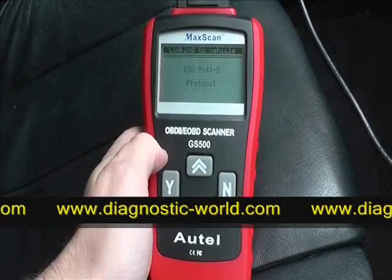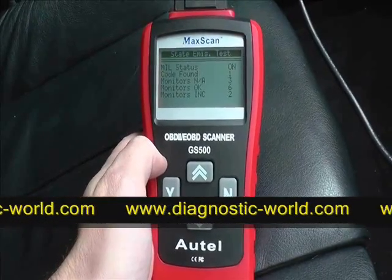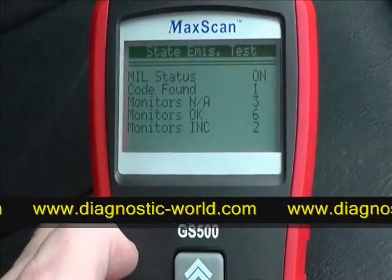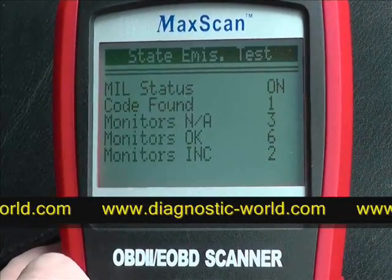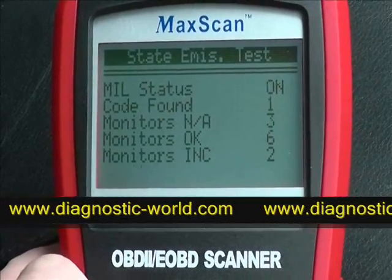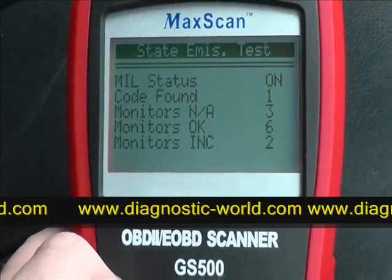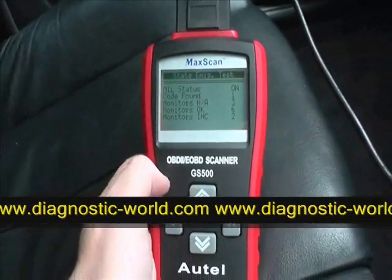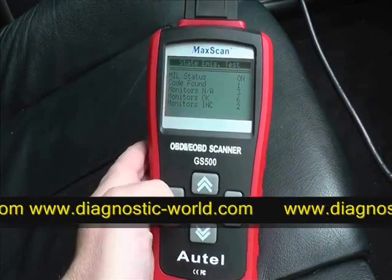Here we have just a little bit of information to tell us what it's found. The middle status here shows one code found, so what we'll do is try and diagnose that fault and see what it is.